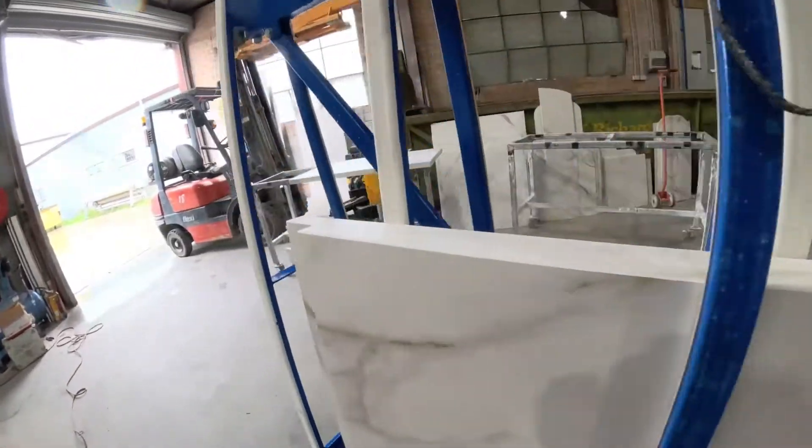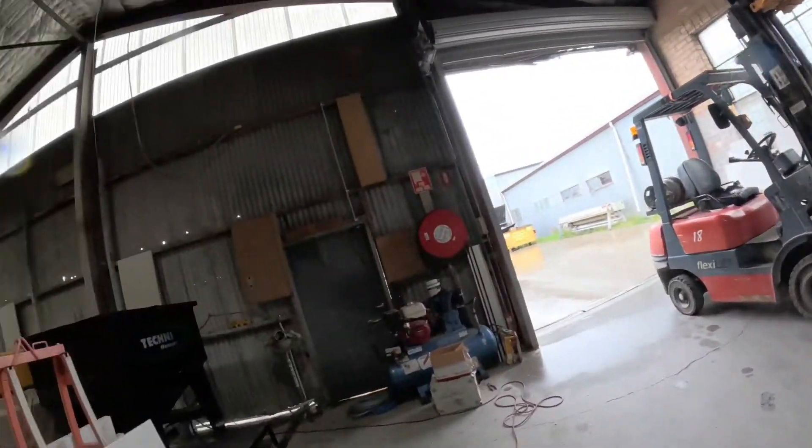And have everything laser measured. Design and draw it all up properly in the CAD here. And give you that absolutely perfect finish every single time. Second water jet. On racks. Our clients are going to be happy. Thumbs up. Just thought I'd share that with you guys.